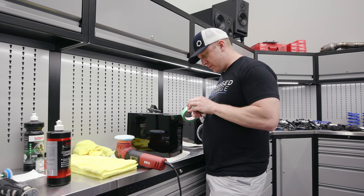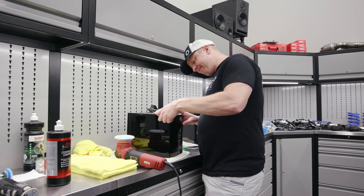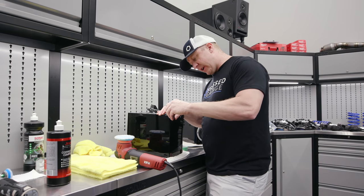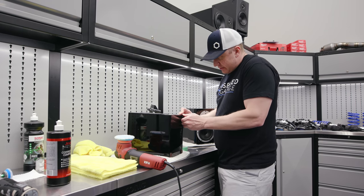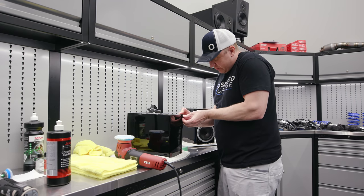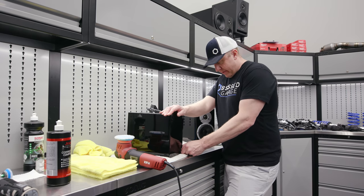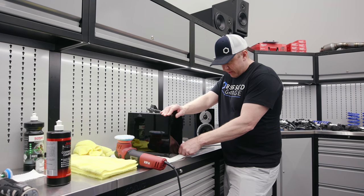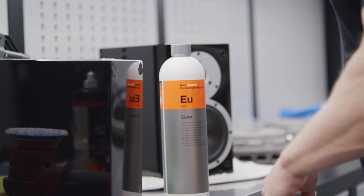I'm going to tape off this area here. This sticker needs to come off as well — even though it's a serial number, the polish yanks it off. These rubber feet have to come off too. There's a product I've been using a lot lately that is acetone-based, and it works really well at getting adhesive off.